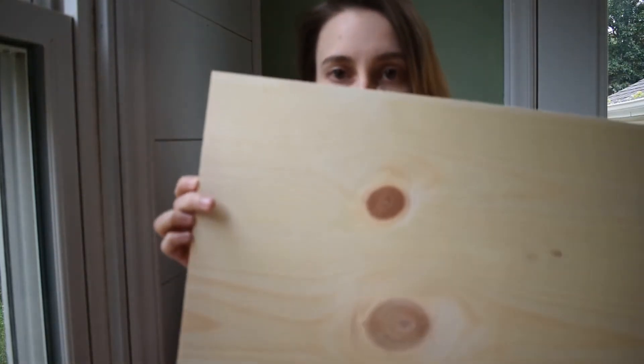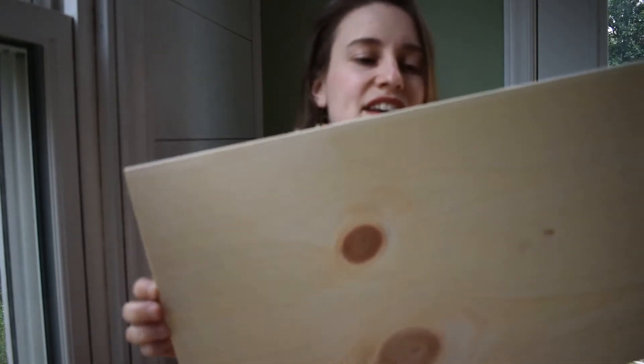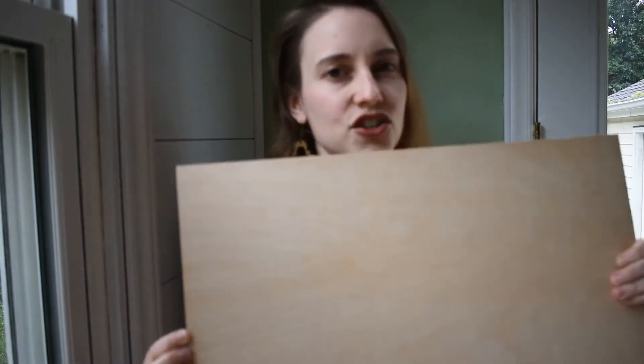For one-sided plywood options, you will have your target wood on one side. So this is knotty pine — you'll have knotty pine on one side, and then the other side is sort of a less pretty, non-target wood.